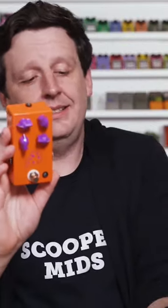The next JHS pedal you definitely need to not buy — it's the Cheese Ball. This is from 2019, and it is an exact replica of the Big Cheese. Now the Big Cheese is from Love Tone.